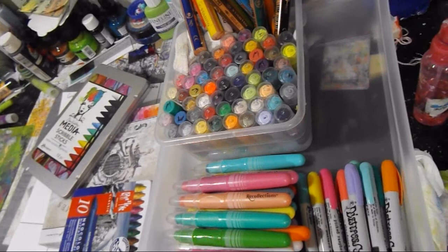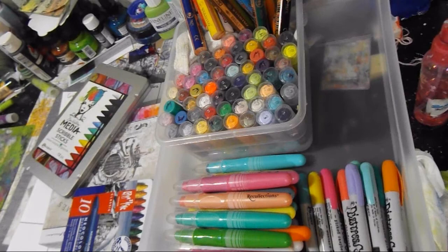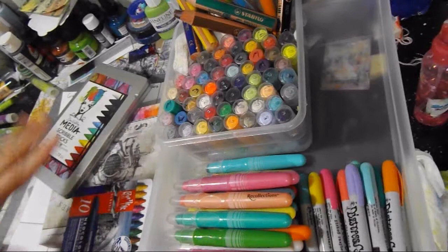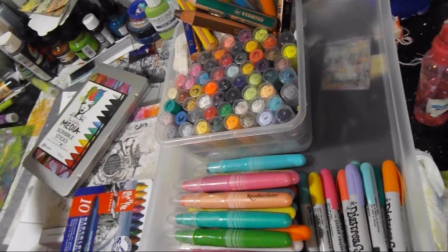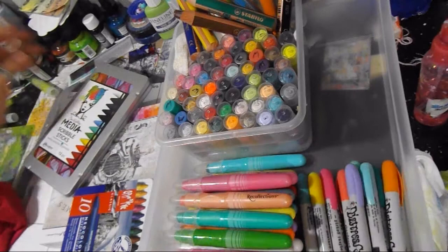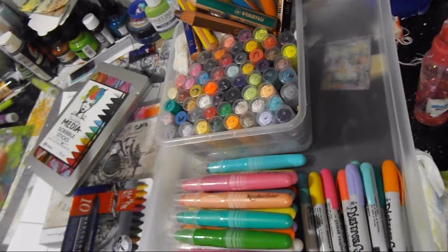Hey guys, it's Crystal with Art It Out. I've grabbed and heaped up all of my water-soluble items. You know I got my Stabilo 3-in-1 Woody's, I did Muse recently, I love my gelatos, but I have other things I just don't seem to use much because they're in a drawer. I've been asked a lot of questions about the 3-in-1 Woody's — about movement and things like that.